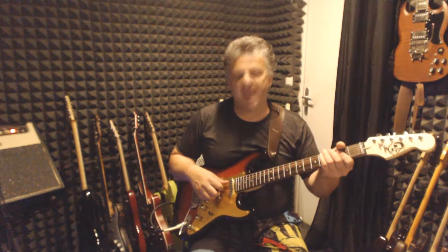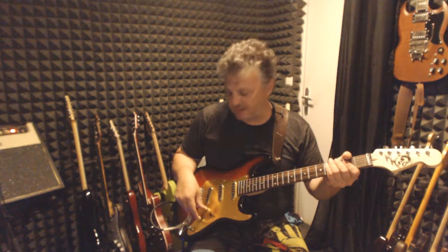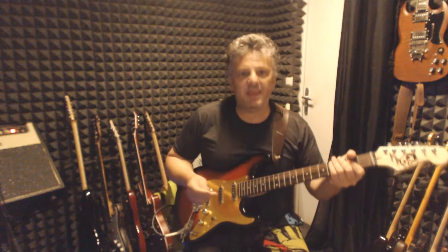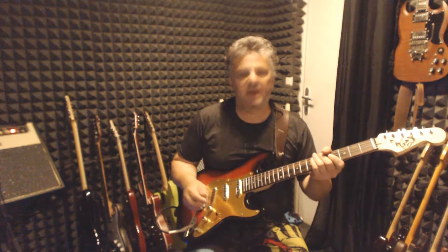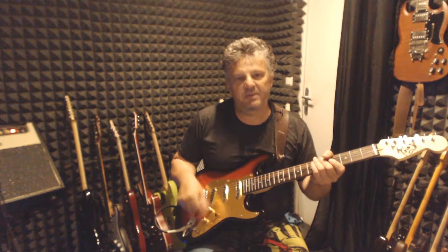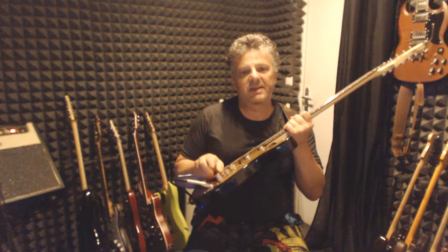I changed a couple of things from his diagram: I made an independent volume setting for both volume parts, and I didn't add the treble bleed because I don't like treble bleed on single coil pickups. Other than that, it's exactly the same, and it's a really nice wiring that gives you exactly 12 different pickup settings, plus the possibility to have different volume settings for your pickups, and a two-tone pot wired on a concentric potentiometer.